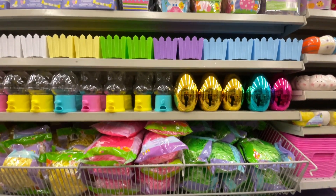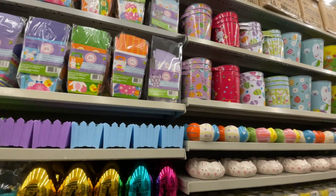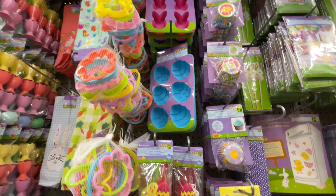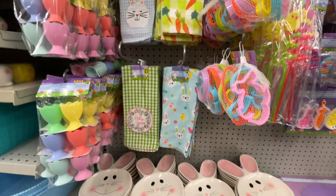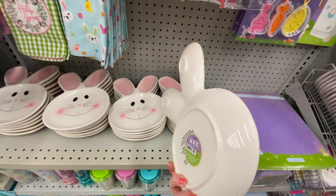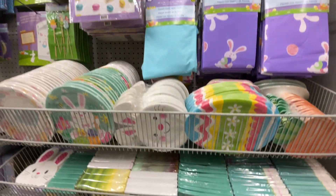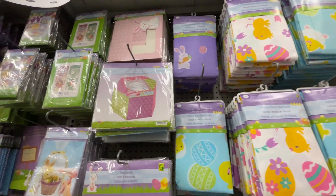You can fast forward this section if you don't want to see the Easter items, or pause if it's going too fast. There are straws, cupcake papers, and silicone towels — last time I only showed the blue one but now they have a lot more selection. These plates could be really cute for snacks with the bunny ears — you could put hummus in one ear and crackers in another so they don't touch. And then here are the napkins, paper plates, and table covers. The choices are endless.